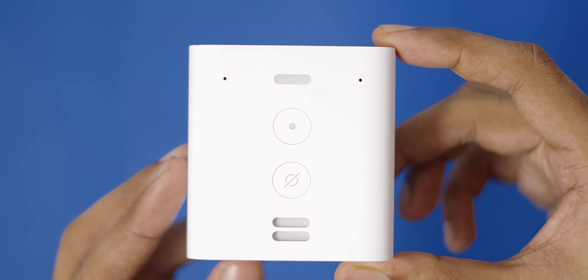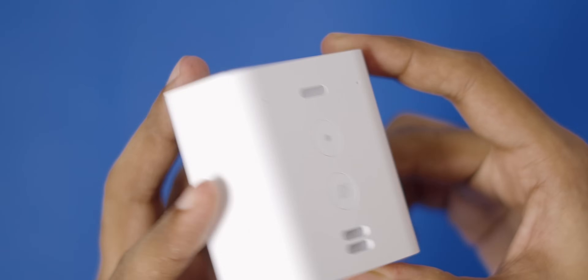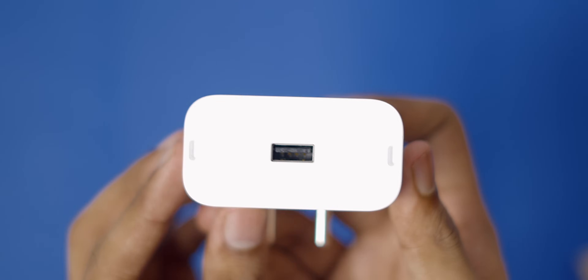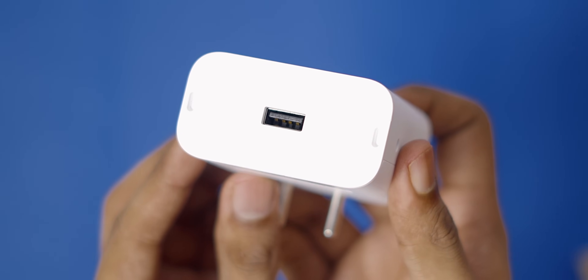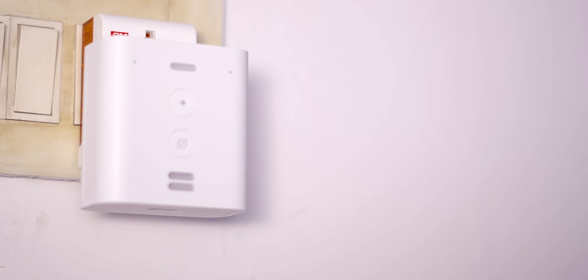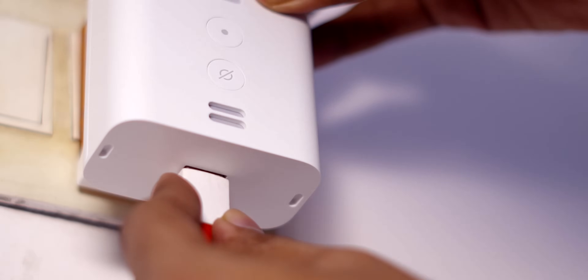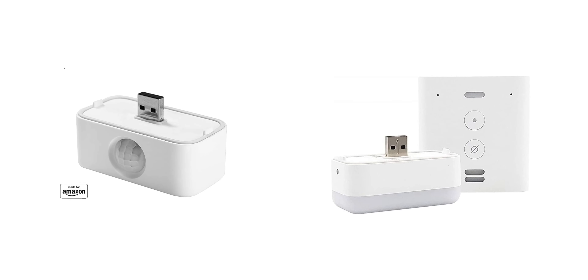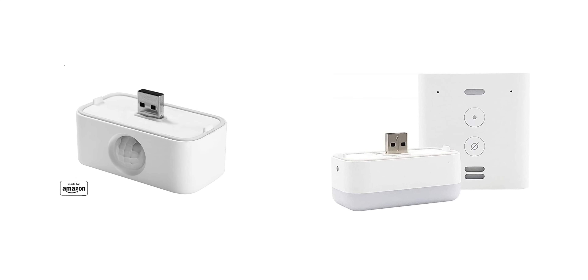First up, we have the Echo Flex. It's like a smart plug but with Alexa's brains. It has the Alexa button and a mute button, and while it has a speaker built-in, there are no volume controls like the Echo Dot. The Echo Flex also has an extra USB port at the bottom so you can use it to charge your phone at the same time. You can put it in the wall socket, though the size is quite big — but you can always find a workaround. Unfortunately, Amazon doesn't sell add-ons like a motion detector or nightlight in India.